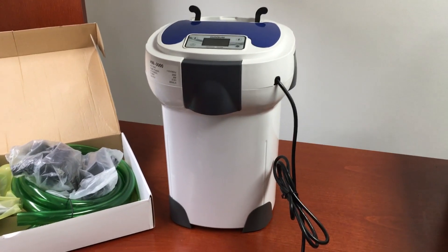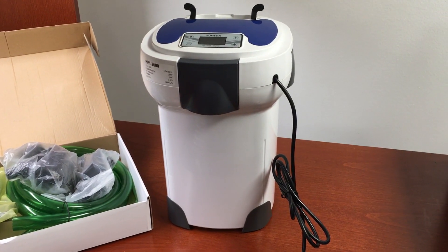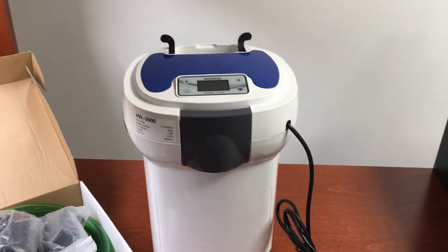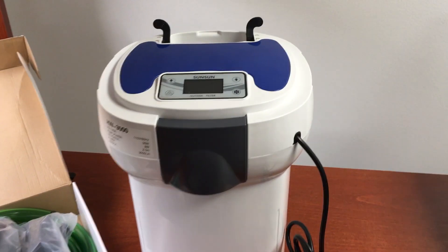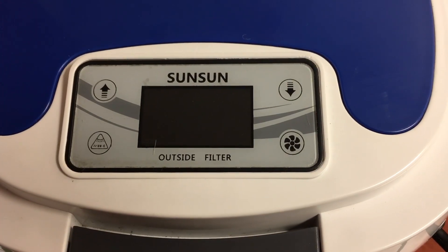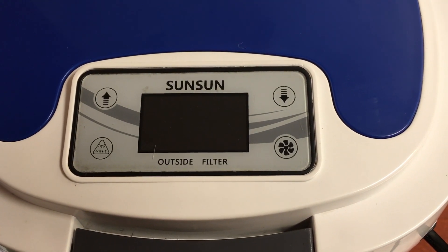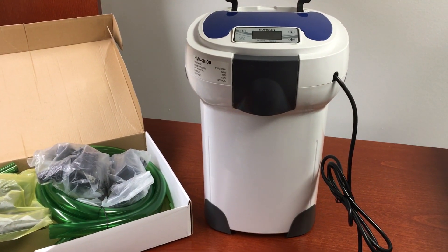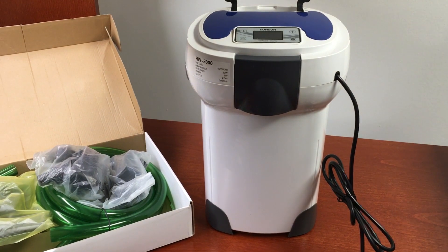Hello everyone. Today we have a new item to show you. This is the Sunsun HW-3000. There are a lot of new features in this canister. For starters, there is an LCD display. On the LCD display, there are four simple soft touch buttons, and this canister can do 396 to 793 gallons per hour.